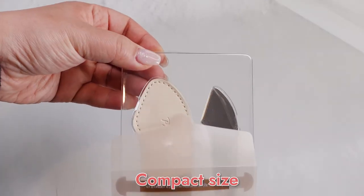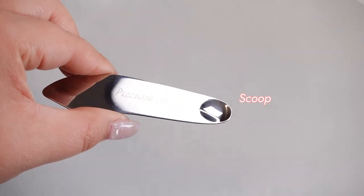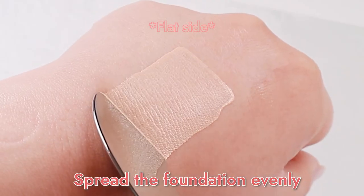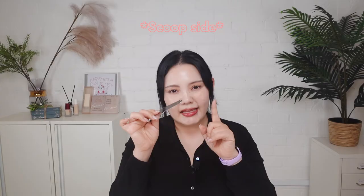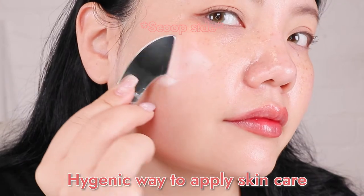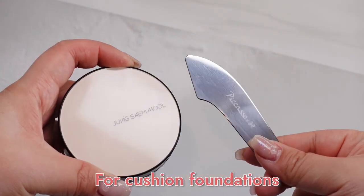The two-way makeup spatula is much smaller than the original version. It has a very compact size for you to easily take around. There are two different sides: one flat, and the other side has a small scoop. It is versatile to use as a makeup spatula and a skincare tool. By using the flat side, you can spread the foundation evenly. I love how the two-way makeup spatula has the scoop side — it's much easier to scoop out and it's more hygienic too. This small size is perfect for the narrow areas of the face or cushion foundations.